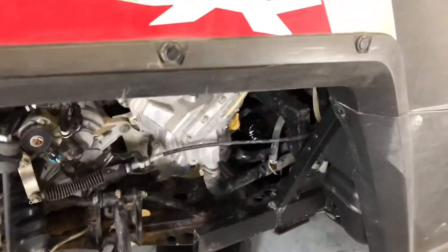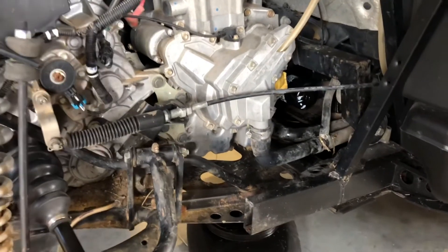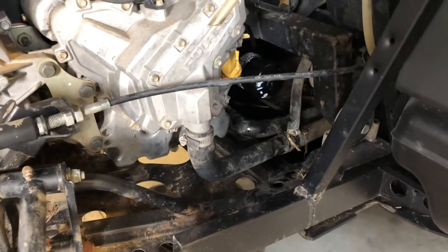Going to the back right-hand side, this is where the majority of your servicing happens. We've replaced a CV shaft here — check our videos on that. Your engine oil filter is right there, and your oil dipstick is right next to the filter.